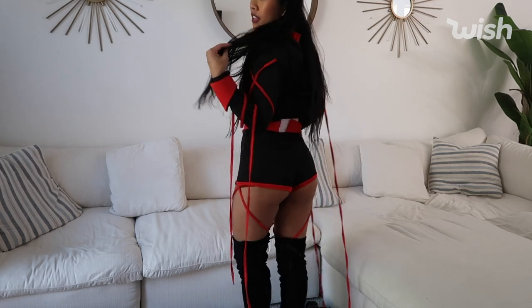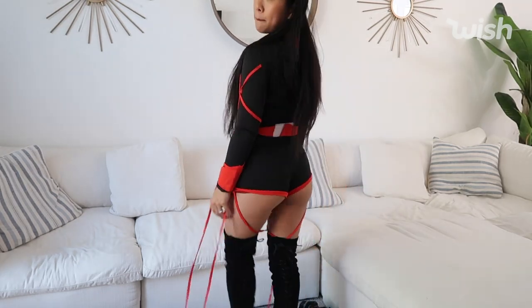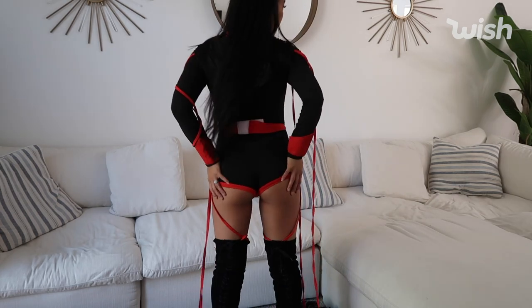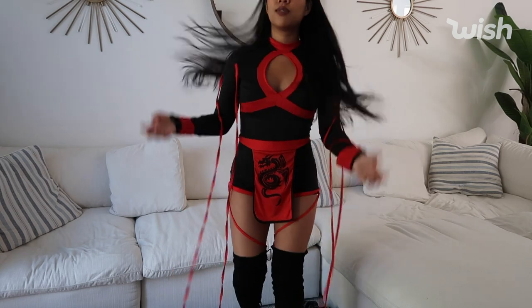But I feel like if you're going to a Halloween party and you want to look a little sexy, this outfit is honestly perfect. That is what the back looks like. I honestly really, really like this. So let's see what the next outfit is.